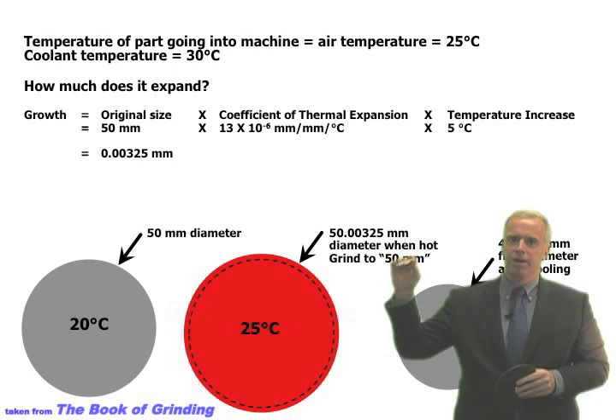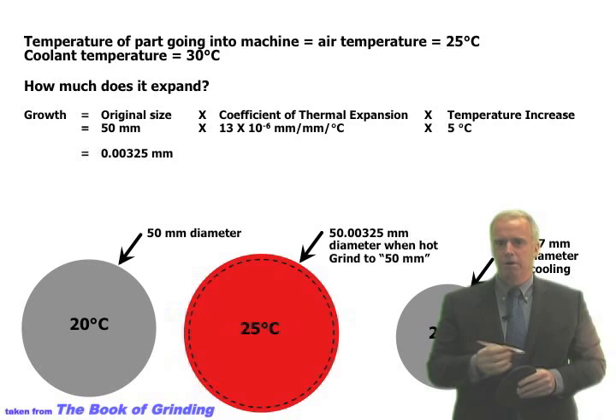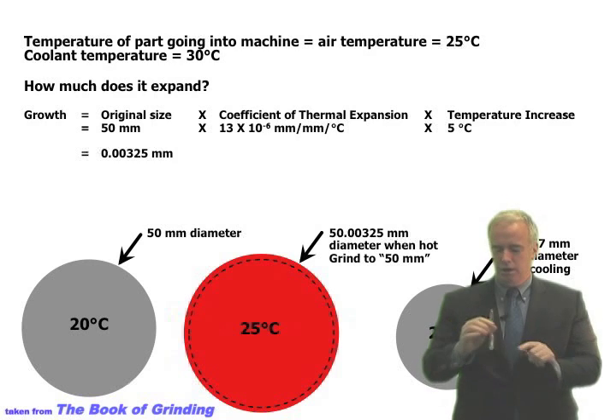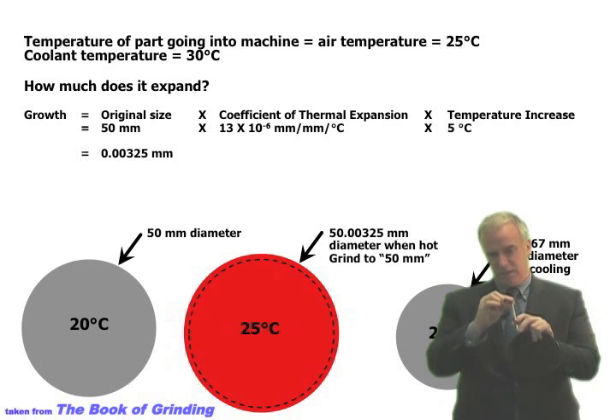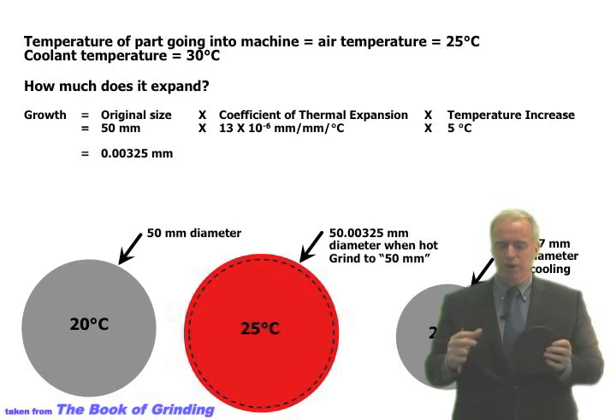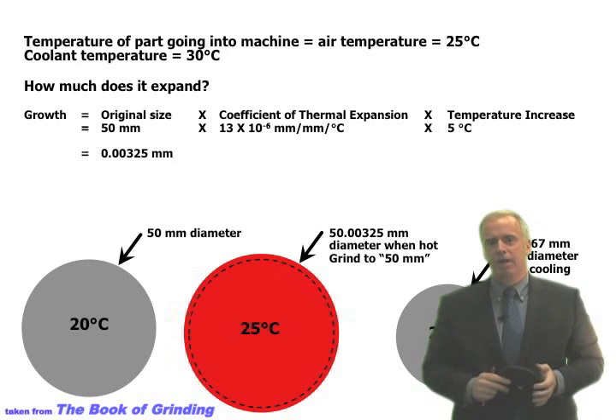We put the part on the rack and leave it for an hour. We take it off the rack and measure it again — now the part has cooled back to room temperature, 25°C. And all of a sudden, the part that was in spec is now too small, because it shrunk.